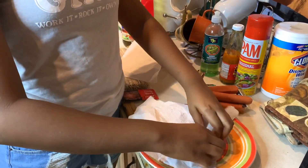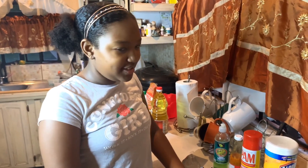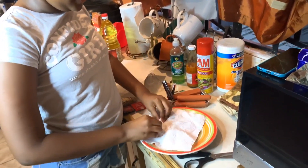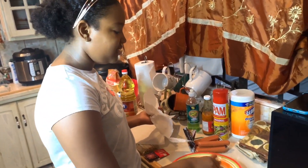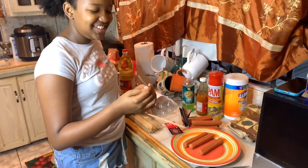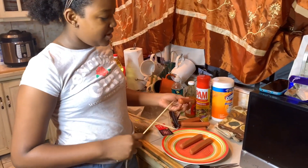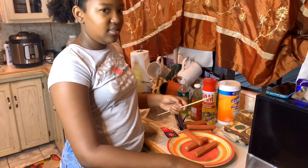First things first, we have to dry the hot dogs — make sure they are not wet, because apparently the batter won't stick if they're wet. And if you want it to look good, it should be good! I'll also break the sticks because they're kind of long. I have bamboo skewers, so these are gonna work for us.